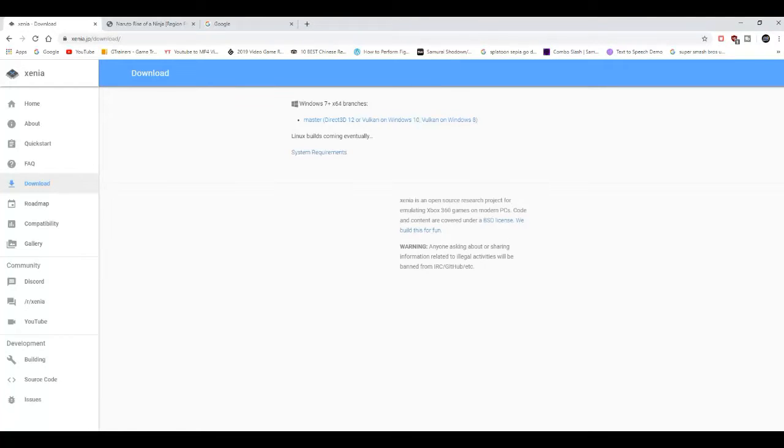Now, I've been trying out both Rise of the Ninja and Broken Bond. Rise of the Ninja works better than Broken Bond, but there are certain custom Xenia builds for Naruto Broken Bond that make it playable. But if you download the Xenia emulator and try Broken Bond from the Xenia website, the game is basically unplayable. For Broken Bond you need a certain custom Xenia build, but for Rise of the Ninja all you have to do is download the regular Xenia build from the Xenia website and it should be fully playable. I'll make a tutorial video on how to play Broken Bond later once I figure out that custom build, but until then, Rise of the Ninja is more playable.